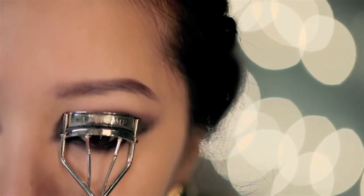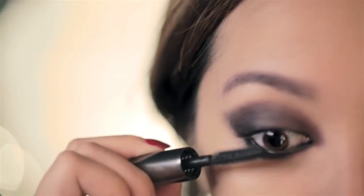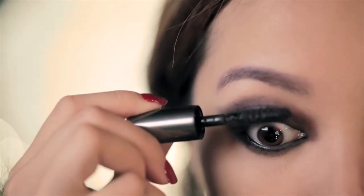Now you're ready for mascara. Curl your lashes, then using a volumizing mascara of your choice — I'm using They're Real by Benefit — apply generous coats of mascara until you're happy.